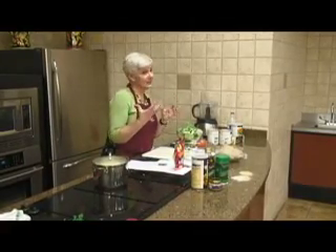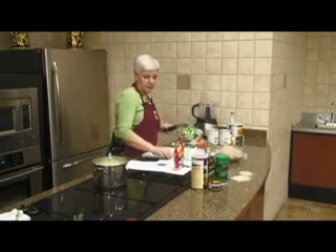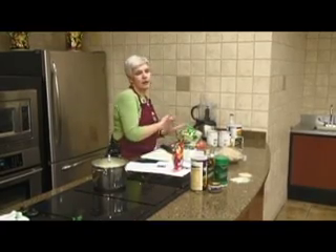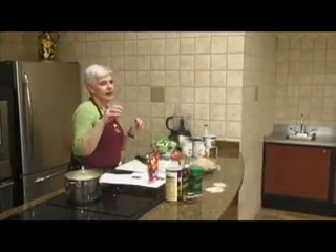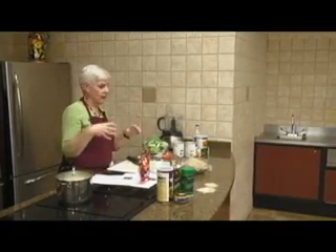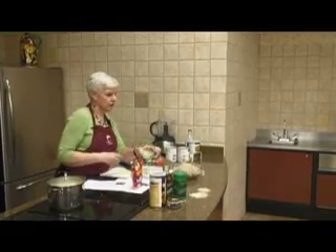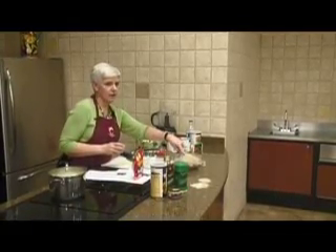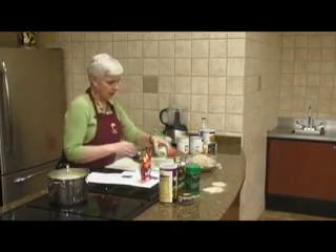It makes about three cups — usually a little bit more than double. That's one of the things, like pasta and rice, you have to kind of be careful of, especially if you're thinking about portion control — it just sort of multiplies really quickly. So this is about a cup and a half of dry barley, and it comes out to about three cups.